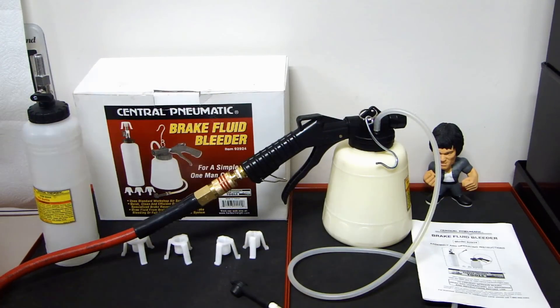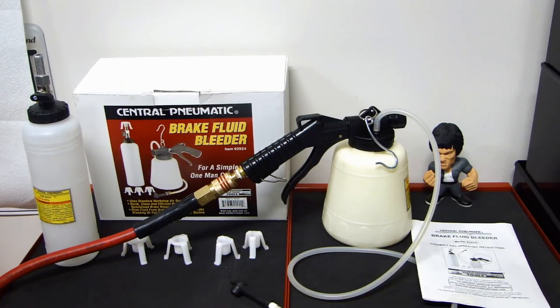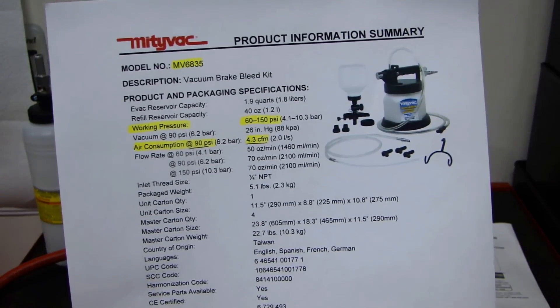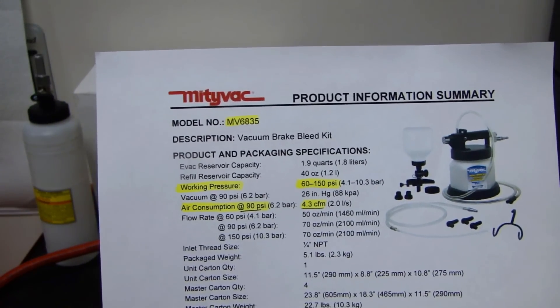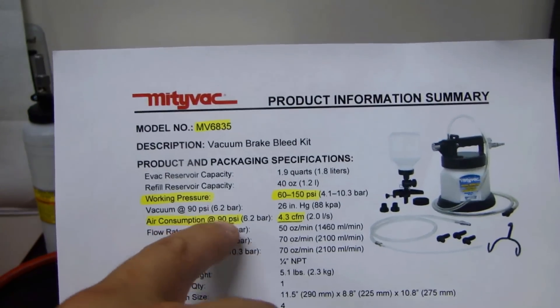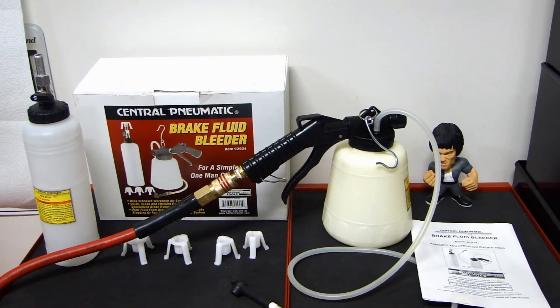It's important to know your compressor's CFM rating, which tells you what kind of tools it can operate. Without that value it's really hard to tell if your compressor can supply enough air for this device. I found another company called Mighty Vac that makes a similar vacuum brake bleeding kit. Their specification shows a working pressure of 60 to 150 PSI and an air consumption of 4.3 CFM at 90 PSI. Making a wild guess, I would say this Harbor Freight device probably uses somewhere between 4.0 and 4.5 CFM.